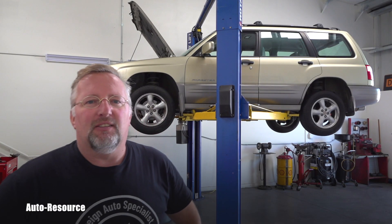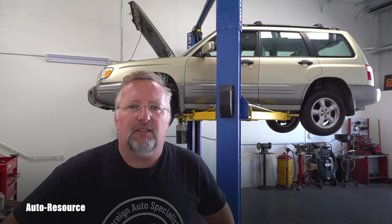Hello friend, welcome back to Autoresource YouTube channel. Here goes another cool video about Subarus.